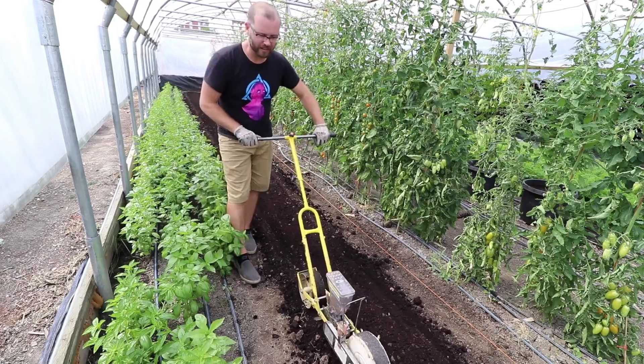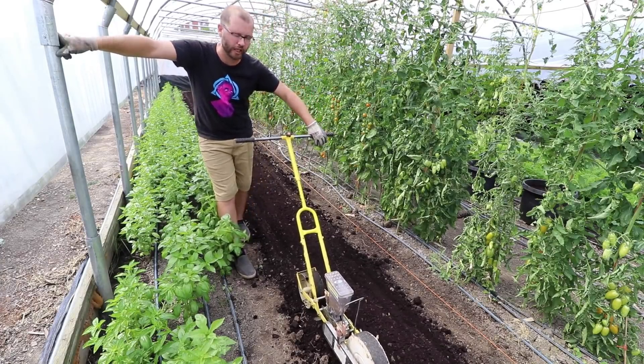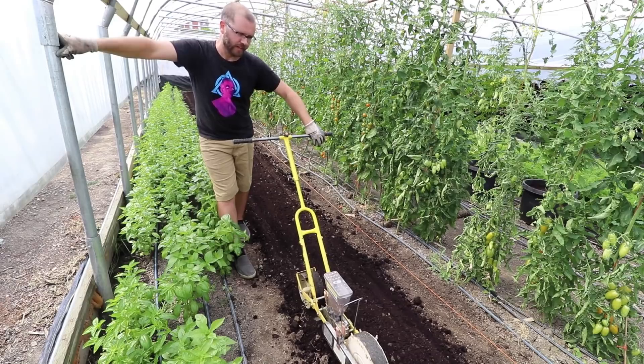Because this bed is a little bit narrower than my normal beds — 24 inches opposed to 30 — I'm going to plant five rows of carrots instead of seven. I normally plant seven on a 30-inch bed, so with six inches less I'll drop two rows and make it five.